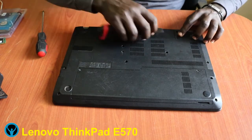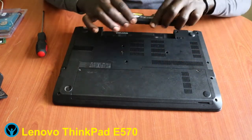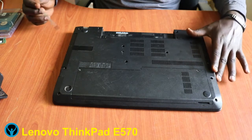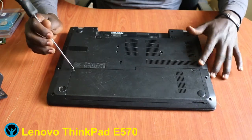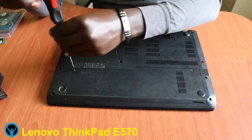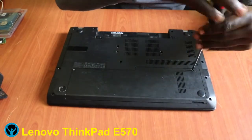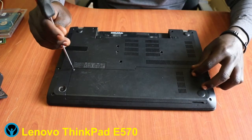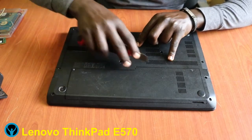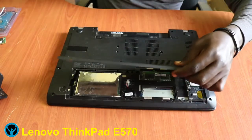Once we unlock it, we'll use our pressure tool to help disconnect the battery fully. Next, we focus on opening two screws — screw number one and screw number two. Let's open them up and get the cover off.